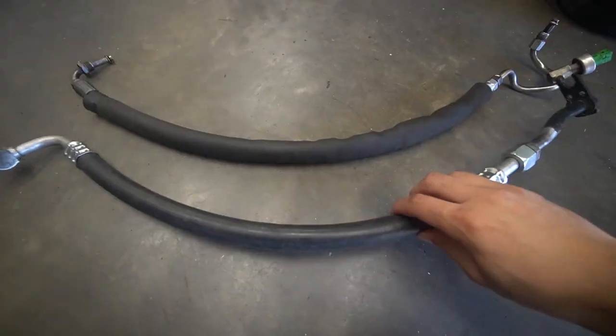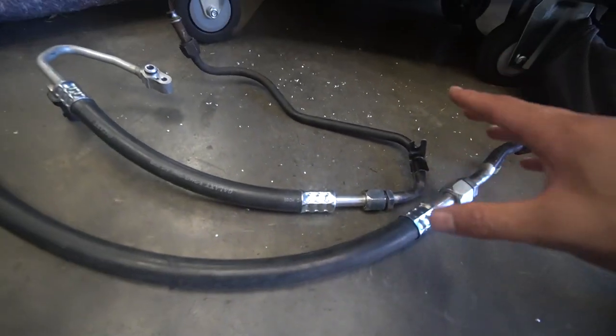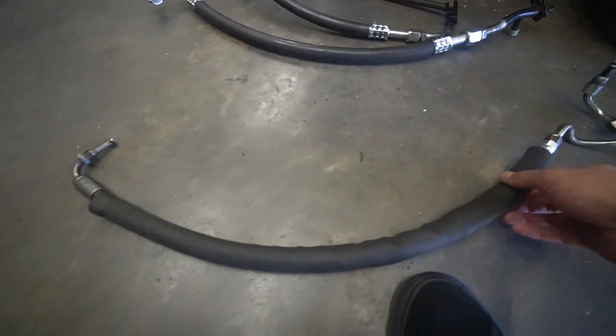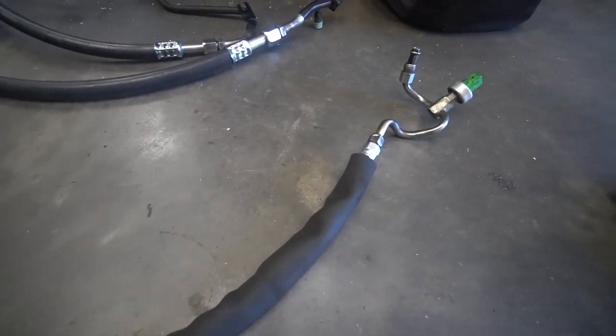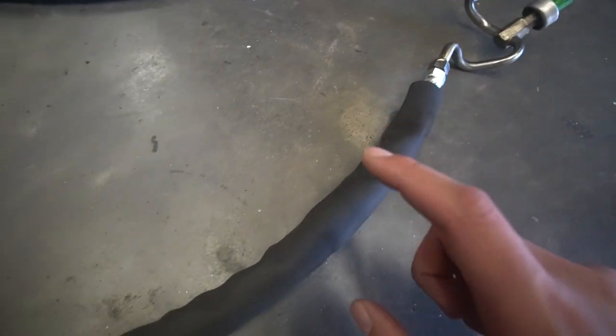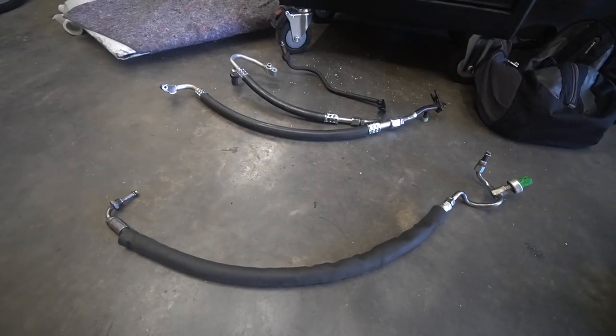Now we're at the present date and we finally have the lines back from the shop - really awesome job, thanks to Lorenzo at NZ Lines, done within a day. This is the big AC line and the smaller one, and the crimps are absolutely awesome. Here's our power steering line as well. Apparently it's going to be a little bit longer because he had to keep a restrictor in there from factory. In the power steering line on EF Falcons they have a restrictor - so if you ever get your EF Falcon power steering line made up for a Barra swap, make sure you keep the restrictor in there.